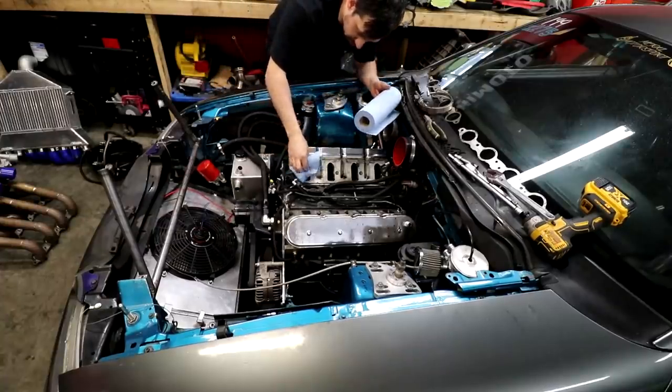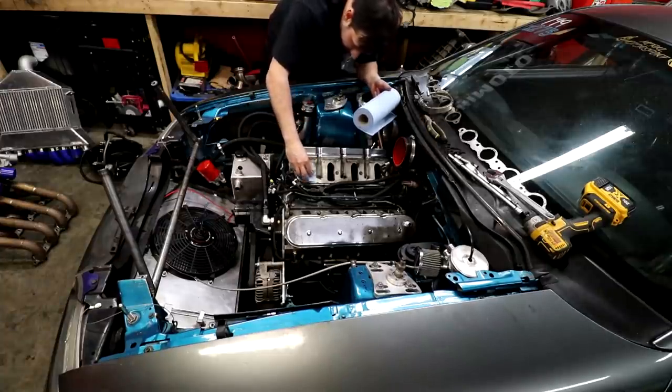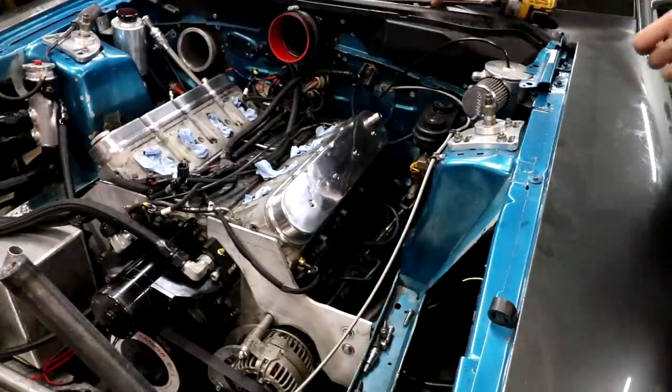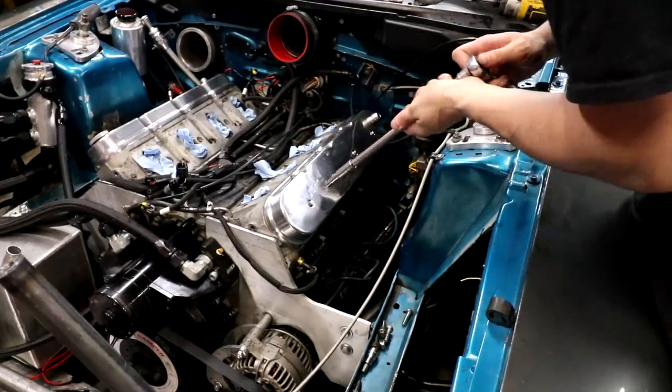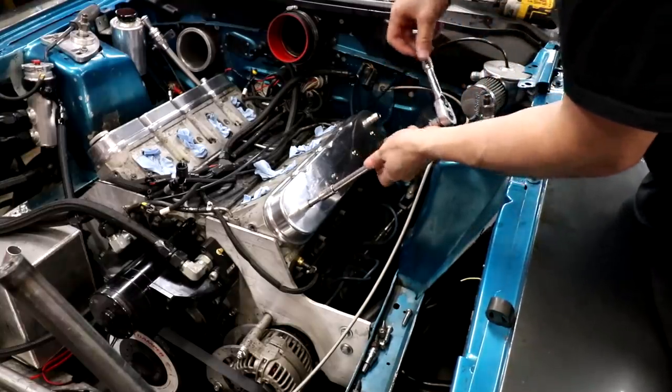I'll stick one of these in each intake port just for good measure. I'm gonna go ahead and pull this valve cover off just to see how everything's looking under there — I'm genuinely curious. We haven't had one of these off in a while.